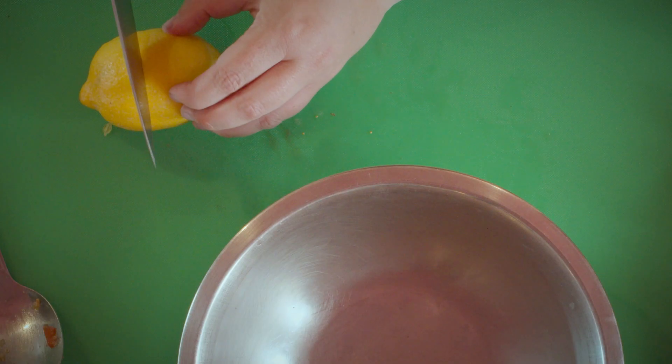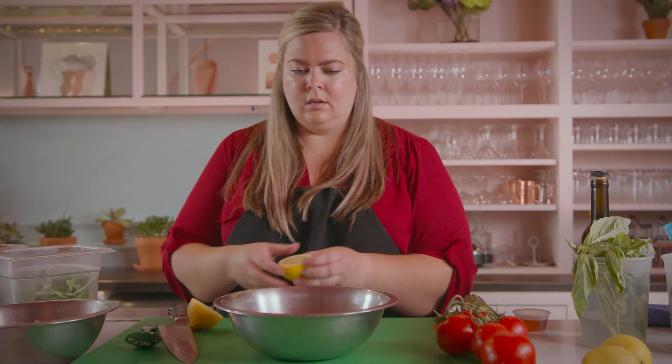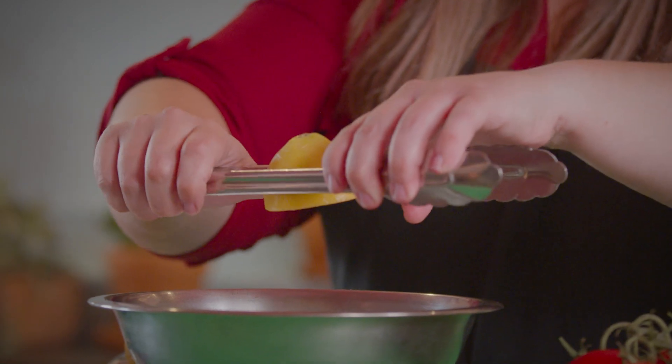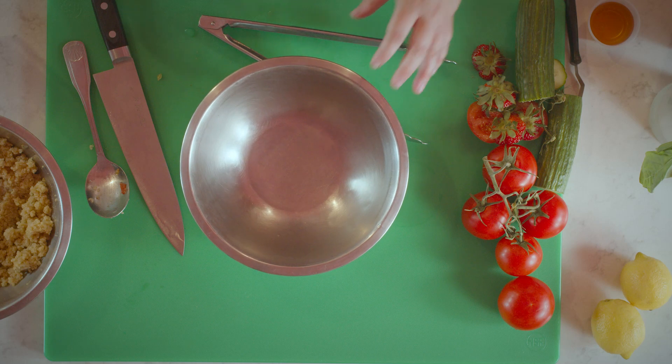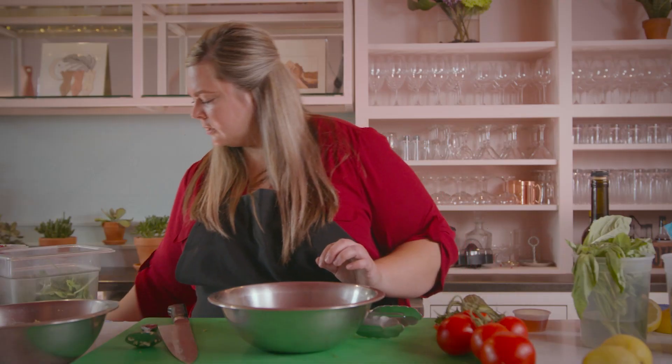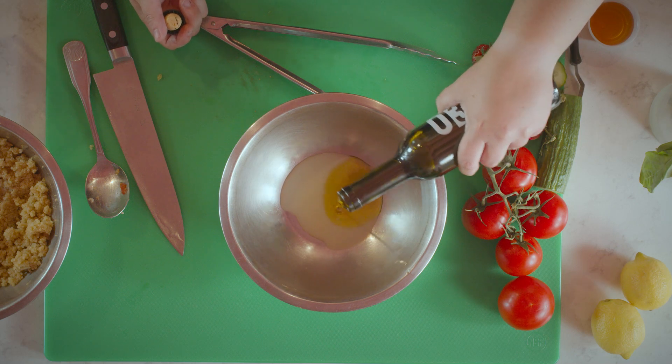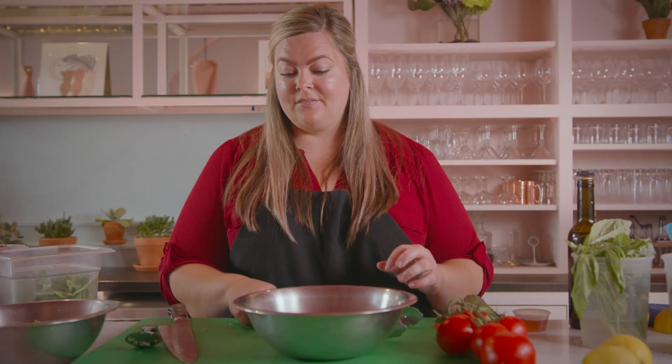I've got some fresh lemons here — one hack I always like to share is using a pair of tongs if you don't have a juicer at home. Just put the lemon through and squeeze it that way — you get a lot more juice out of it. You just have to watch for the seeds and strain it, but it's a lot easier than trying to manually juice lemons by hand. As with most parts of this recipe, everything is really customizable to your specific taste — if you want it more acidic, definitely add more lemon juice. The same goes for the herbs and really any of the veg as well.